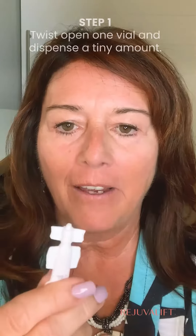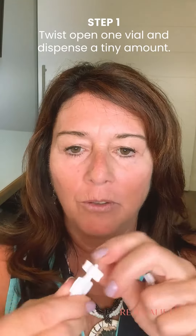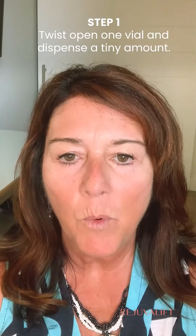I've been using RejuvaLift. It's a new product I've been using for my eye bags and wrinkles. It comes in these little vials and they are so powerful. You know what I love about these vials? They're portable. I can just throw them in my purse and on the go, just touch up during the day.